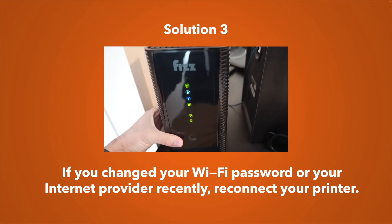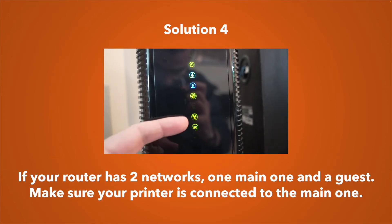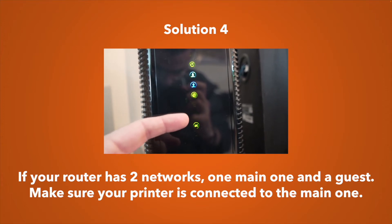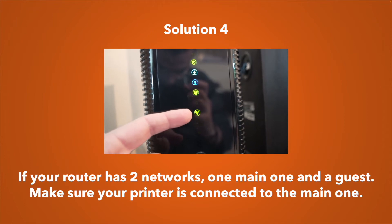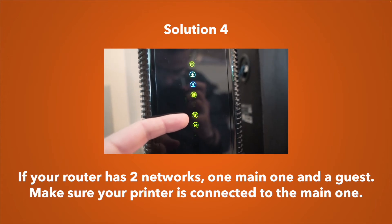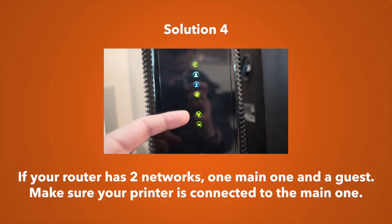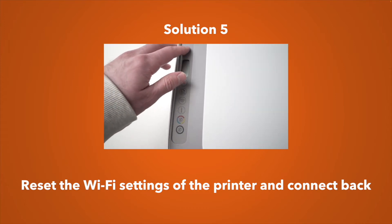Some printers have two networks for the same router — sometimes there's a guest network and a main network, or as shown in the video, a 2.4 GHz and a 5 GHz band. Make sure that the printer and your computer or device are connected to the same one, and it should be the main network.